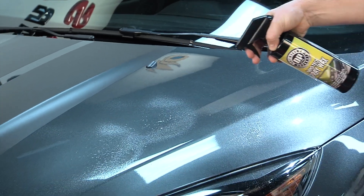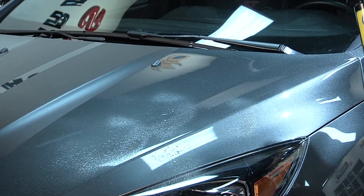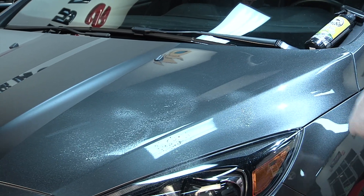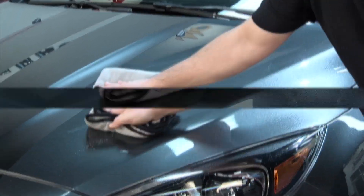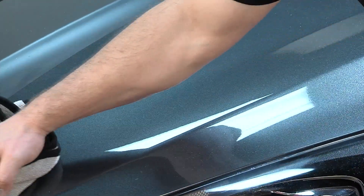First, wash and dry your vehicle before application. Spray DP Nanotech Spray Wax directly onto the surface, working on a 2x2 square foot panel at a time. Use a clean microfiber buffing towel to buff off excess product.